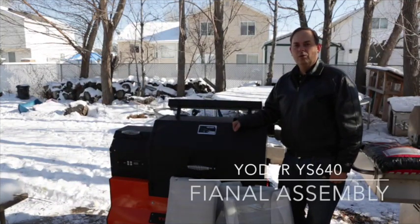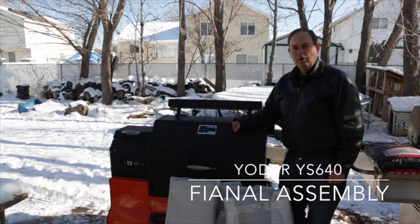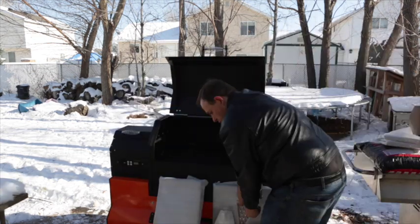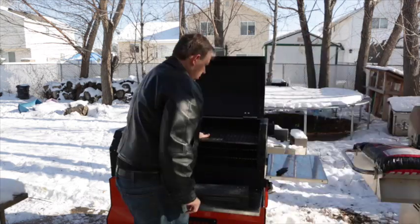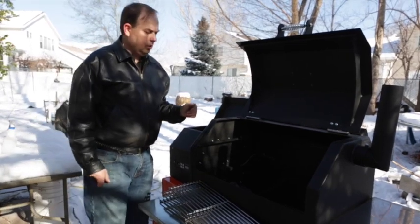All right, so we've got the Yoder unloaded and hauled it around to the back. It's frosty — about ten degrees outside today — so it's going to be just a little bit chilly. But we've hauled everything around here and unloaded everything previously just to make the weight a little bit lighter getting it back here. Now we need to assemble this — we're ready to do the initial burn-in.